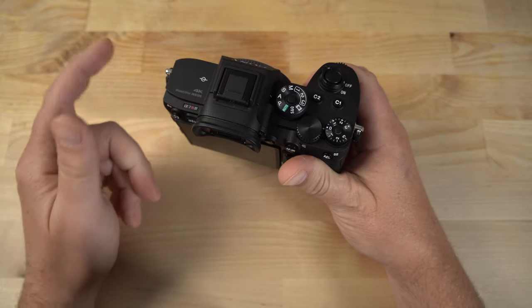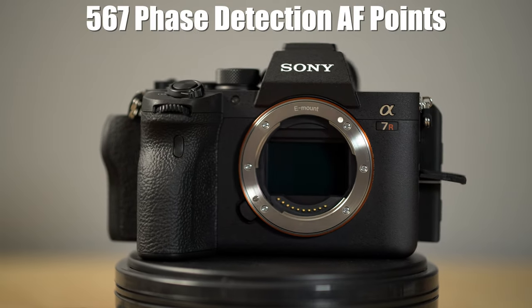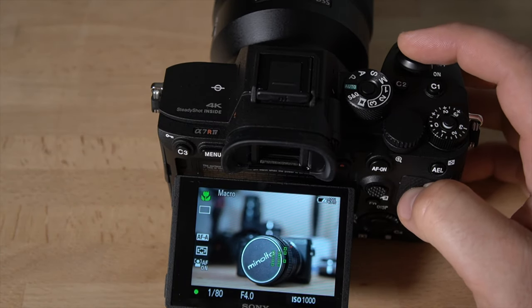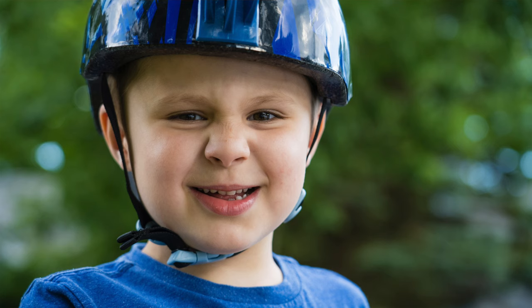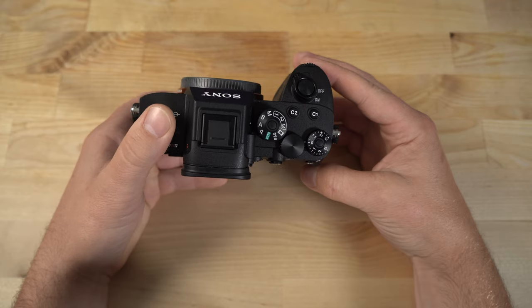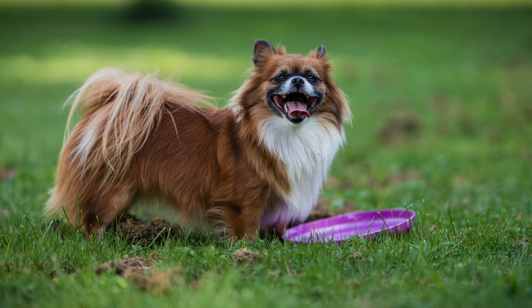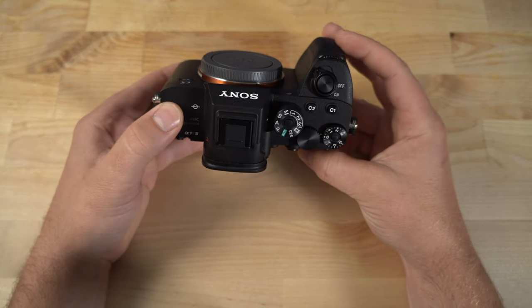On the sensor, the incredible autofocus system features 567 points and it's incredibly fast and super accurate. It has real-time AF tracking technology, and it also features eye autofocus for both humans and animals, which is extremely powerful. If you've ever tried taking pictures of moving kids with a fast lens, the depth of field is extremely narrow, and that eye autofocus is killer. It also works great on dogs — I tested it on a couple of dogs and had really good luck with it.